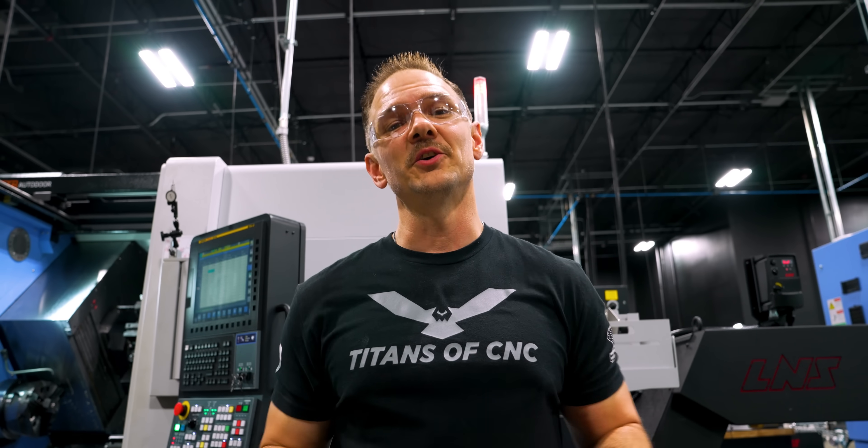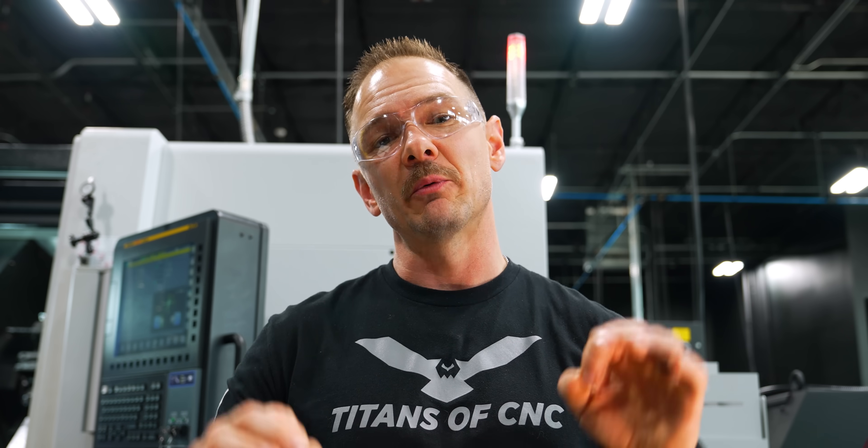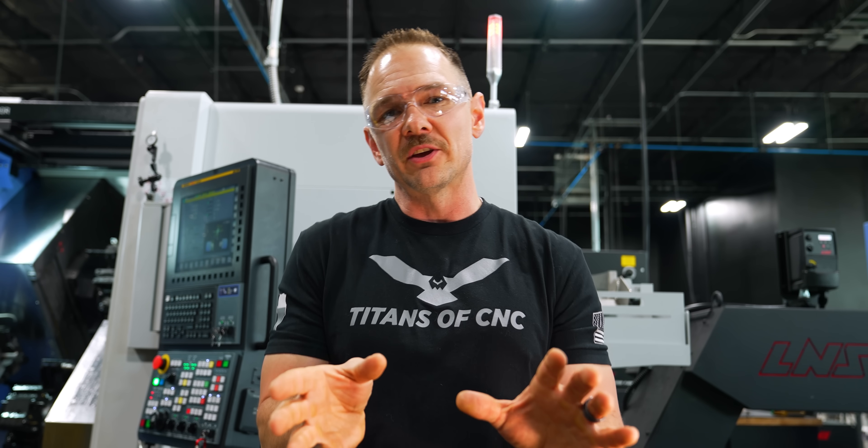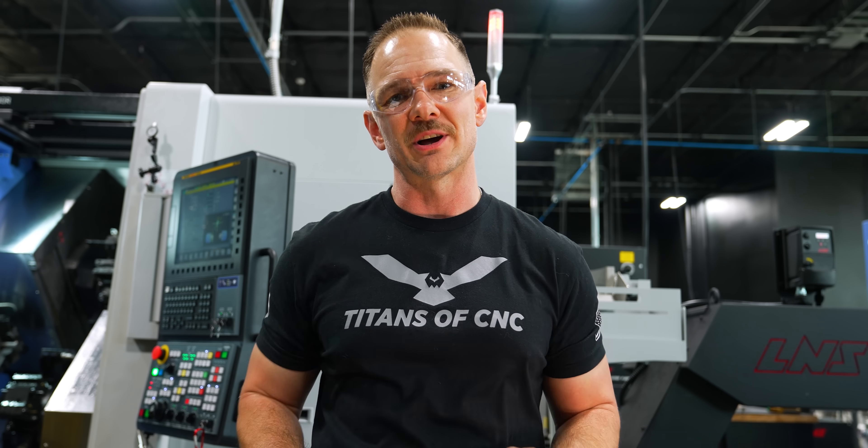And that is how you machine Nitronic 60 — machined to complete. We've checked all the features we can in the machine, but we're going to go use the CMM to check what we can't check in the machine, maybe look at some things we're uncertain about, and we'll let you know how she comes out.